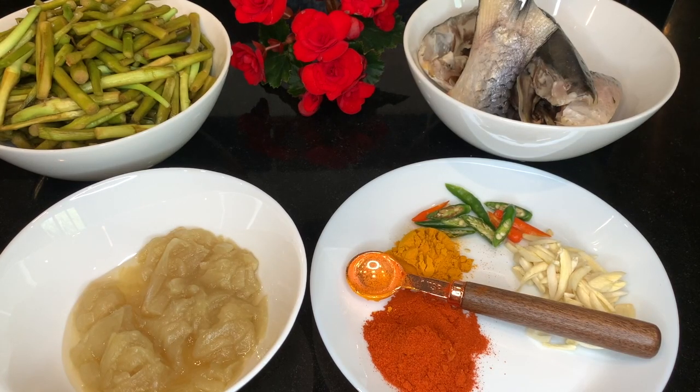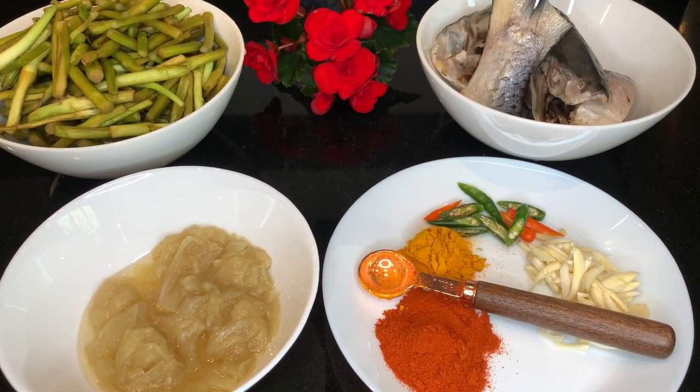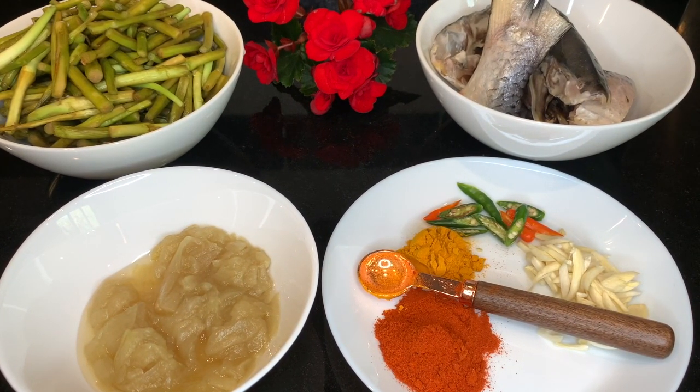Hello everyone and welcome back to our channel again. Hope everyone's well and staying safe. Today my recipe is Hilsha fish — well, not the whole fish — it's the Hilsha's head and tail part with fresh lata.